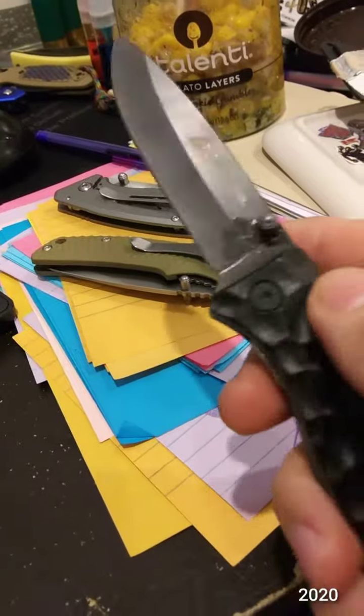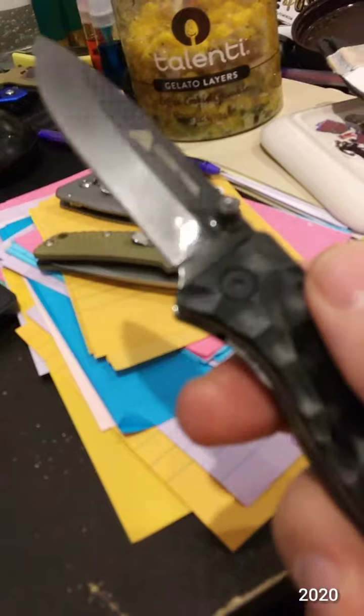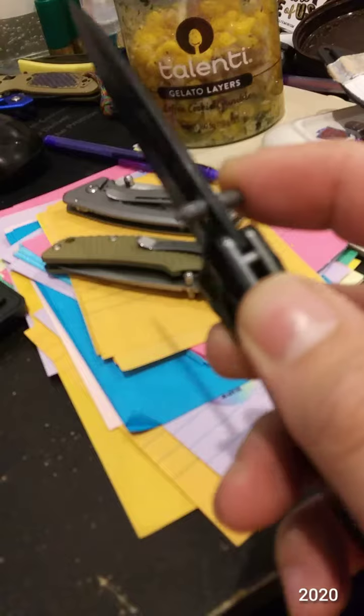The knife itself was fine, but the studs don't even look like they match, and they're actually kind of bent. You can't see that now since they're glued.